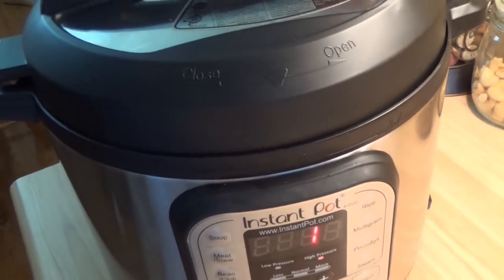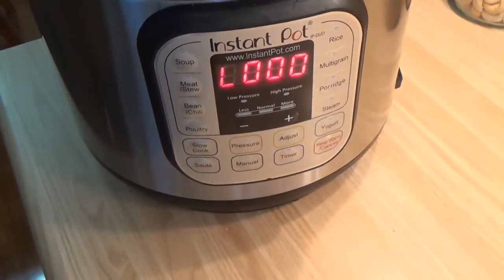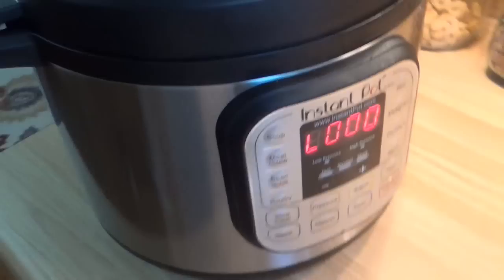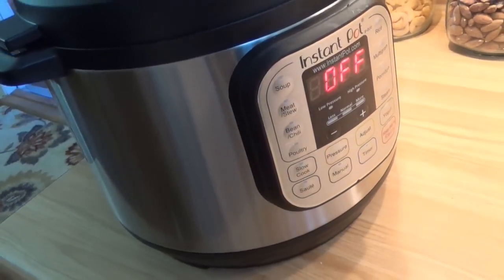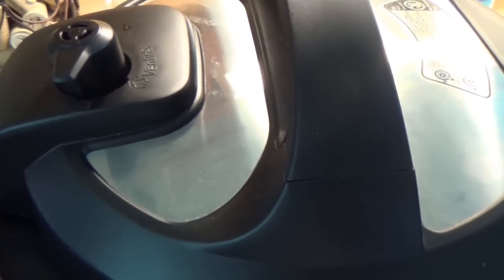So it'll only be about a minute. That doesn't mean we open it up and start eating, because this thing is like major hot. And there goes the music — turn it off so that whistling noise quits. Then what do you do? Then we're going to do natural pressure release, which means that it'll cool down.